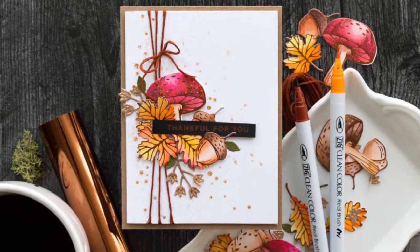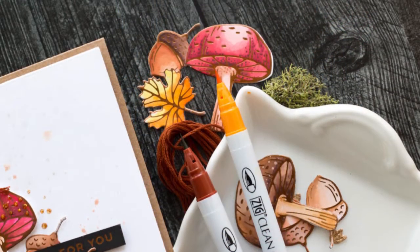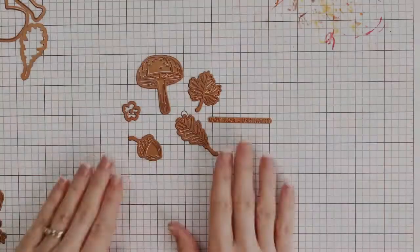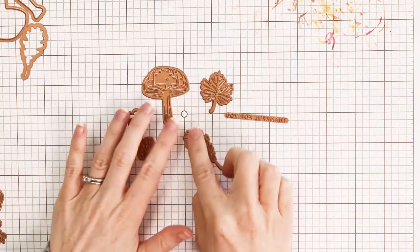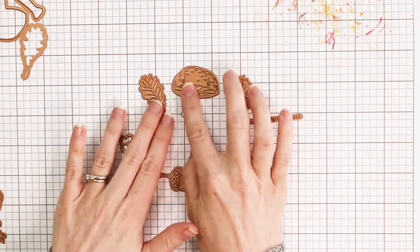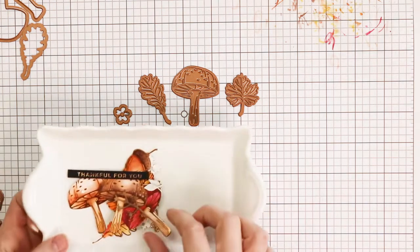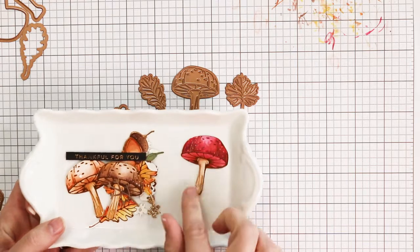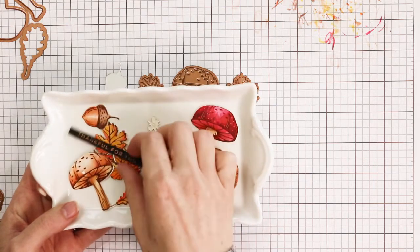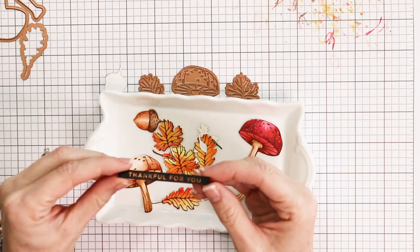Hey everyone and welcome back to my channel. Today I am sharing the Spellbinders Glimmer Kit for the month of August. I am loving this kit because it has some sort of woodland vibes to it. You get these little glimmer pieces — there are leaves, an acorn, a mushroom, and a little flower. You also get a gorgeous copper foil this month, which I think goes great with those warm colors and fall inspiration.